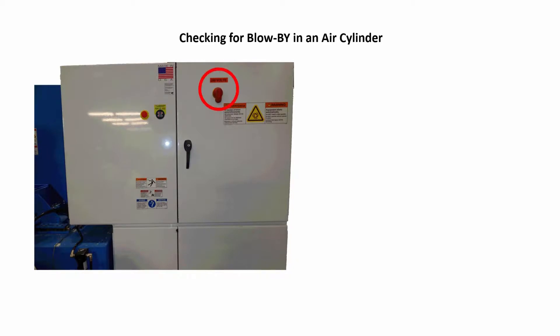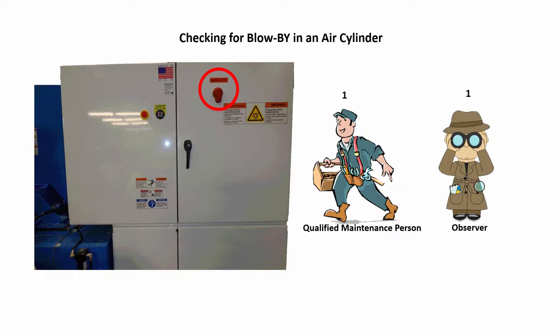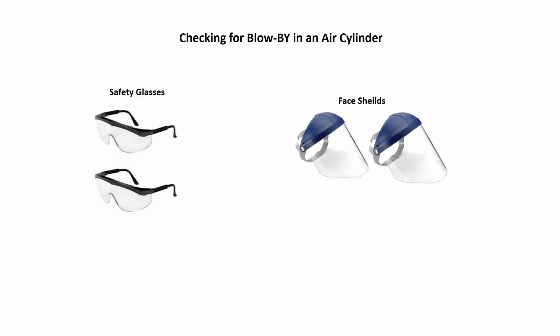Since the machine will be in an energized status, the number of personnel needed to perform this procedure is one qualified maintenance person and one person to observe that no other person or persons come up to the machine area to try to operate the machine. The safety equipment needed is two pairs of safety glasses or face shields.